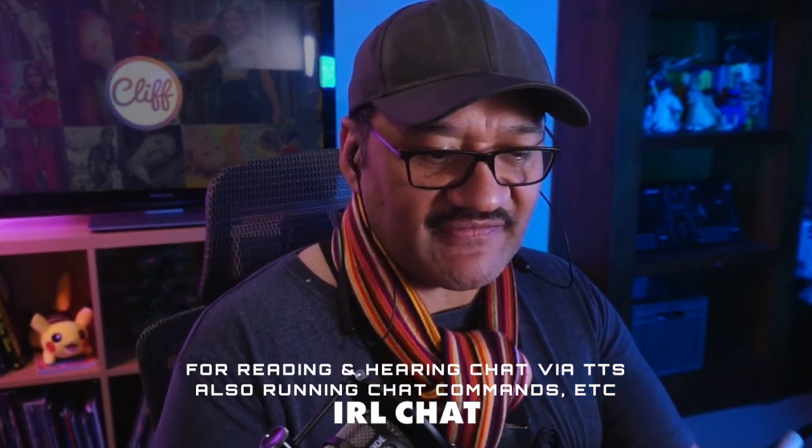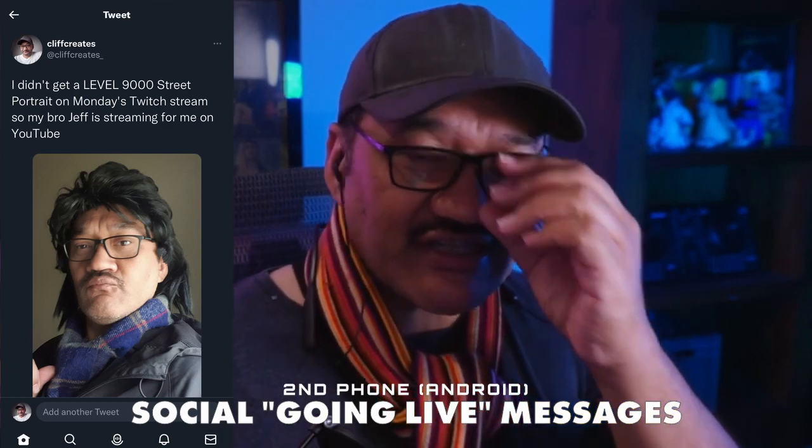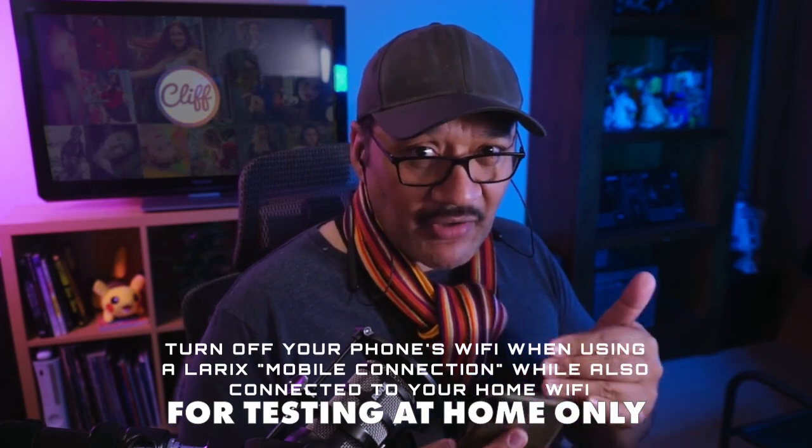On the second phone we're going to connect to the hotspot via Wi-Fi, and then I'll connect my headset. I'm going to turn on IRL Chat and make sure we connect it through this phone. You might also want to send out any social messages before you actually start streaming — for example, a tweet or a selfie photo. Before I start, I'm going to turn off the Wi-Fi on my streaming phone, because when you're away from home your Wi-Fi won't be connected anyway.